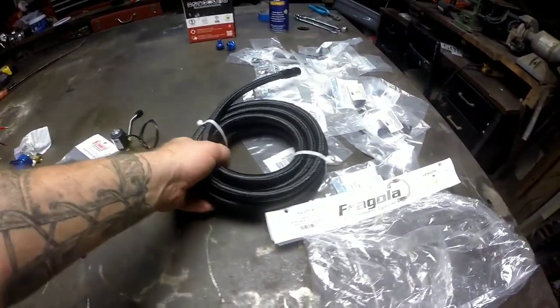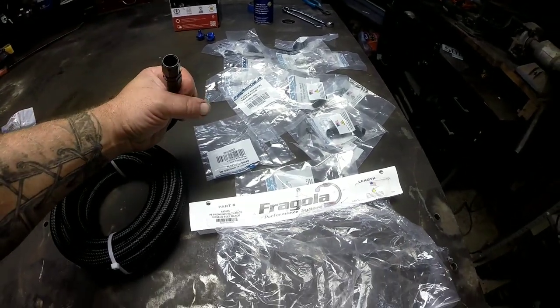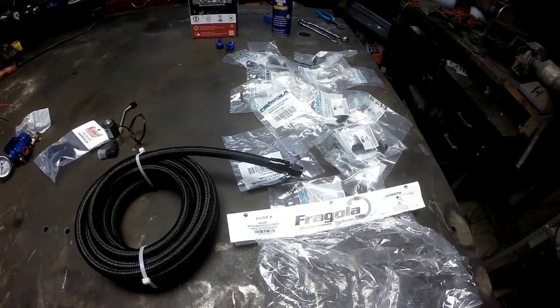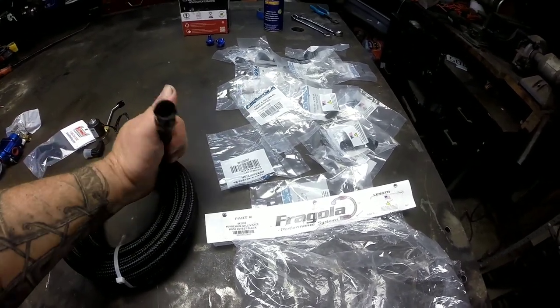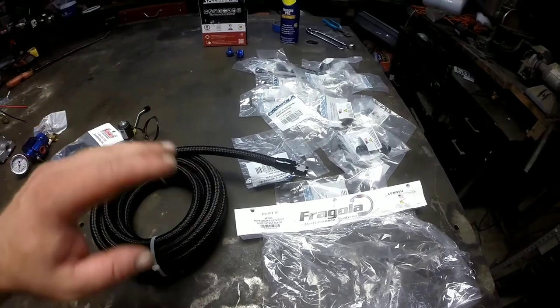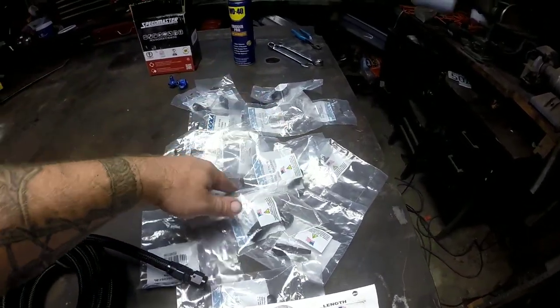All my fittings are Fragola — I'm actually new to the AN fitting world and I've never messed with it before. I've already got one end on just practicing, trying to figure out the best route. I don't have any good cutters; I kind of dropped the ball and didn't get any before starting this video, so I'm making do with what I've got. I've got all sorts of miscellaneous fittings and I'm not going to go through every single one — I'll kind of jump around once I get a component done.